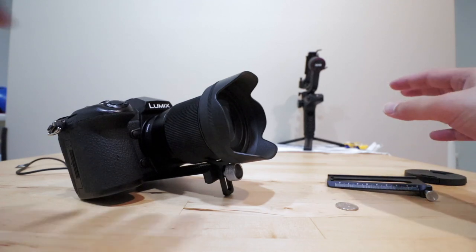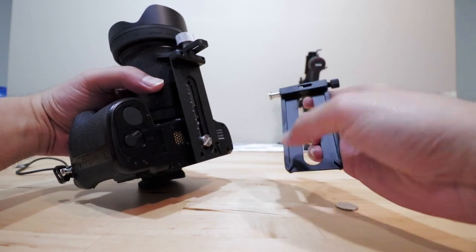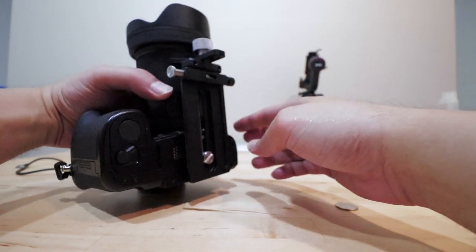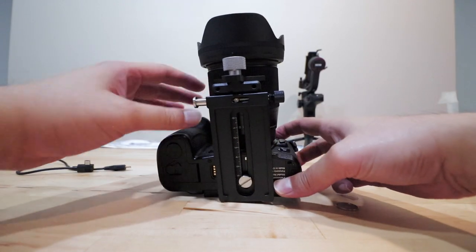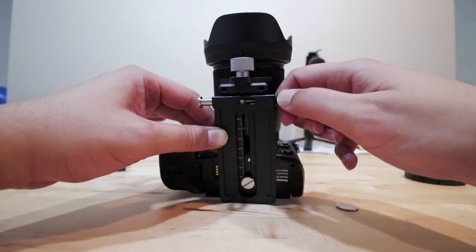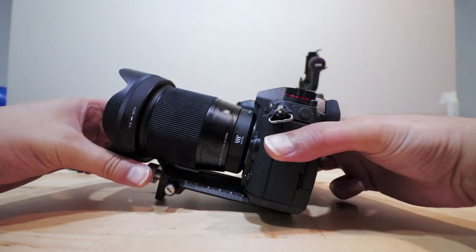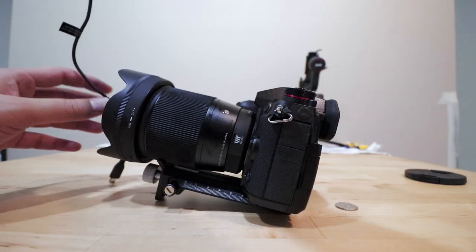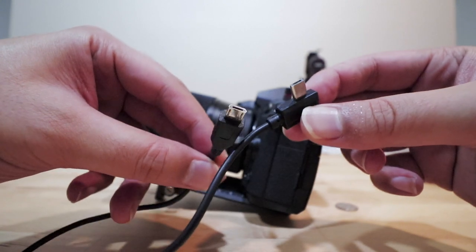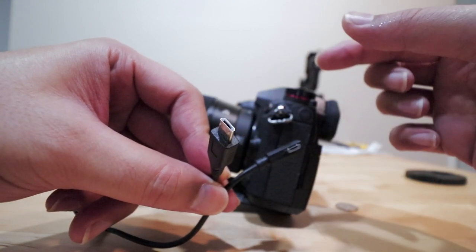And there you have it. Take the bottom piece of the quick adjustment plate, press on that and attach it to combine the two pieces together. Once it's tight, push in the screw and tighten it as much as possible. The only thing left to attach last is the connection cable — the micro USB to micro USB cable. If you're using the GH5, you'd use the micro USB to USB Type-C cable instead.